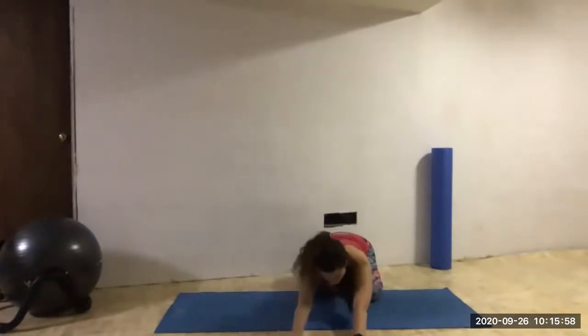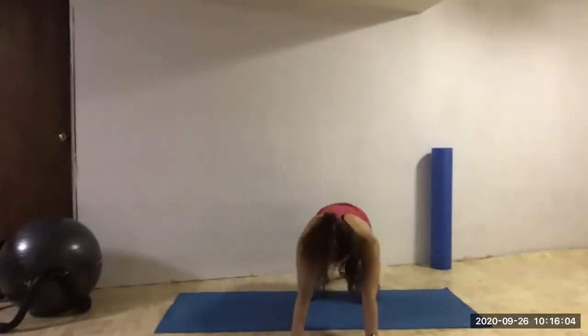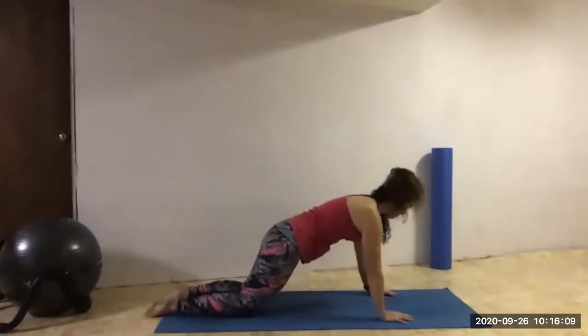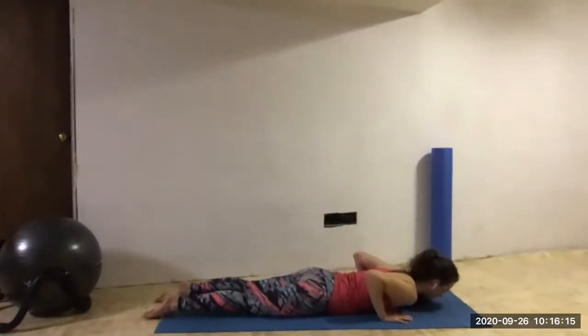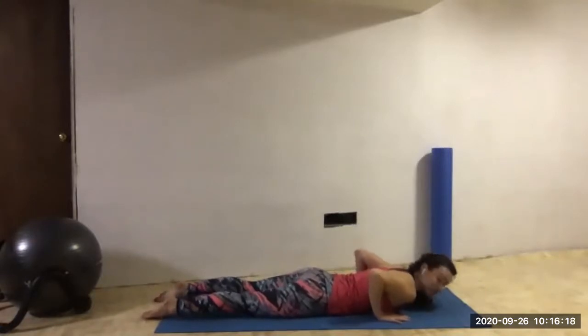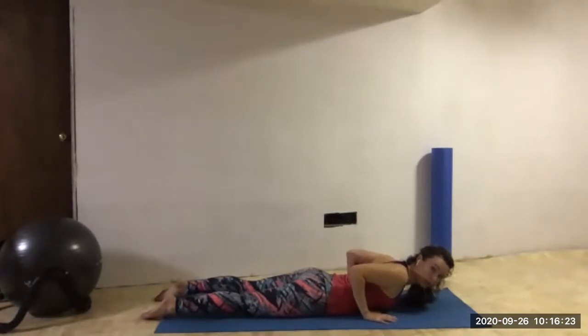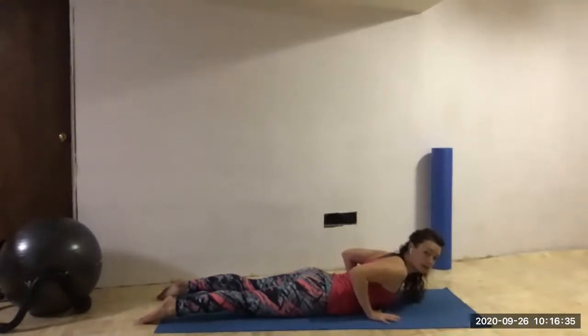Coming back through the middle, holding that child's pose position. Now slowly working our way back up through tabletop. We're going to lower our body completely to the mat — slowly lower, that takes a lot of control. Keeping our hands underneath the shoulders, maybe bring the hands back towards our ribs a little bit more. Squeeze the elbows, squeeze the shoulders together. We're coming into Baby Cobra — extend through the upper back, lifting just the chest up off the floor. You can lift the hands up a little bit just off the ground, and then lower.